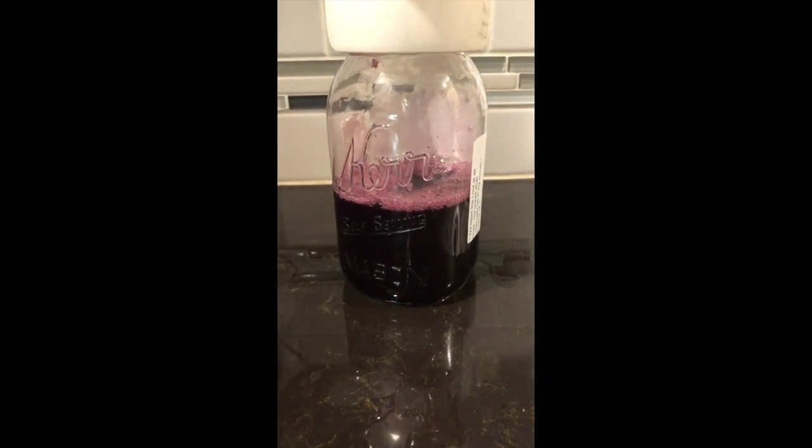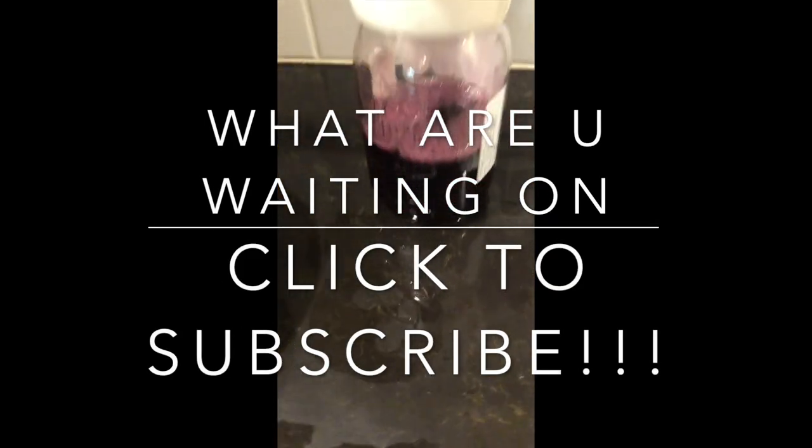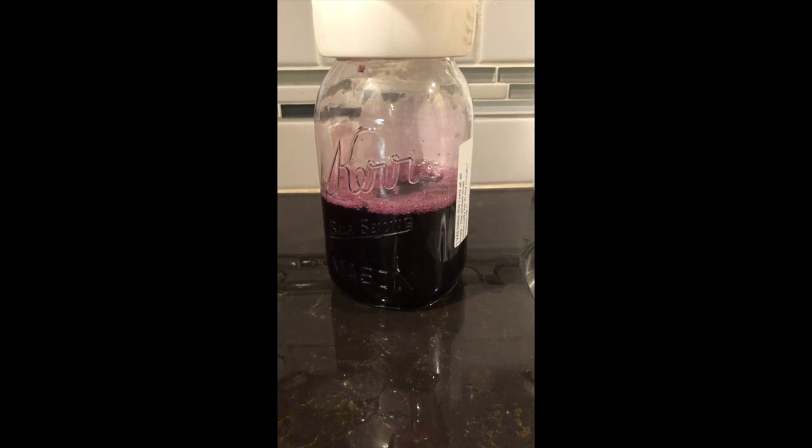Hope you enjoyed the video. If you haven't joined our channel, do so. Click on those notification bells. We may come up with another way to keep you buying one more gadget for your kitchen. This is the Pressure Prepper and I'm out.